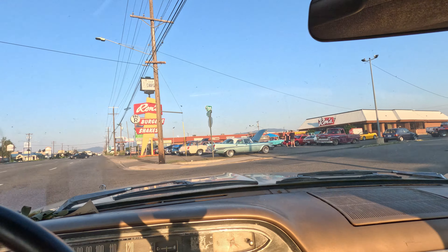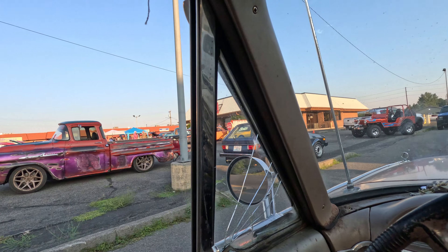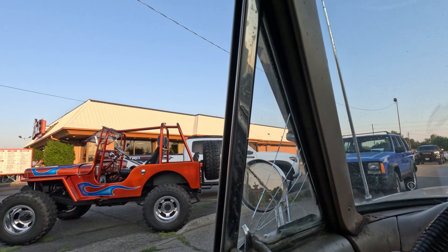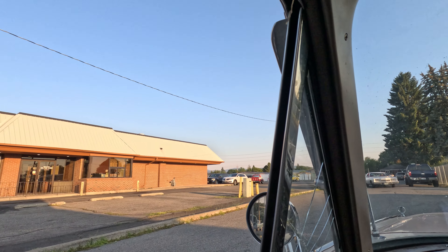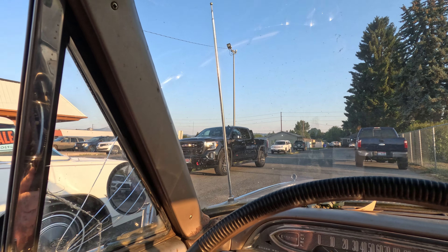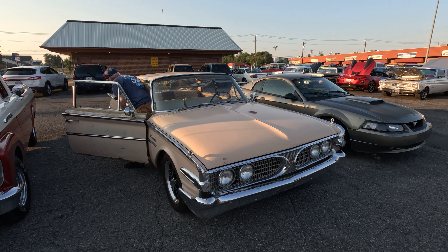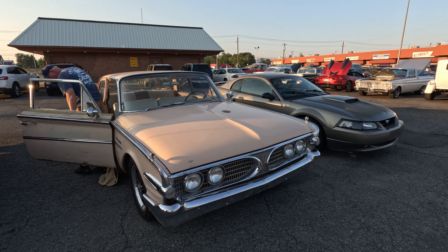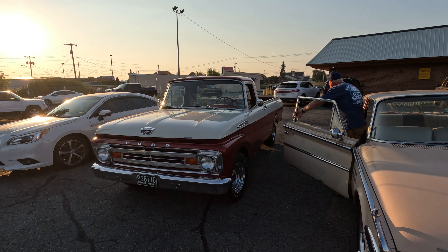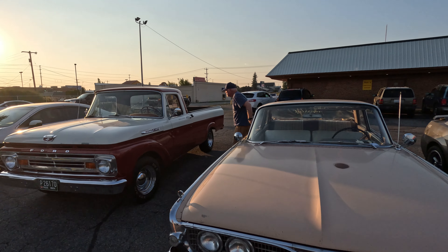Well, we made it. There's the show — there's some cars out there still. There's some pretty cool stuff here. We're right at the end; it went from 4 to 7 and we're a few minutes after 7, but it looks like they might be doing awards or something. We'll kind of walk through these cars real quick.